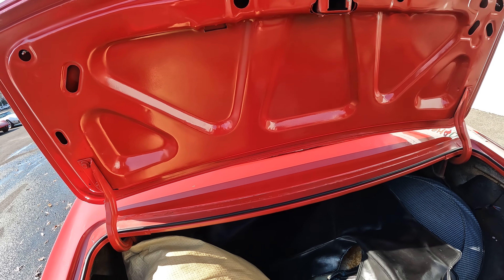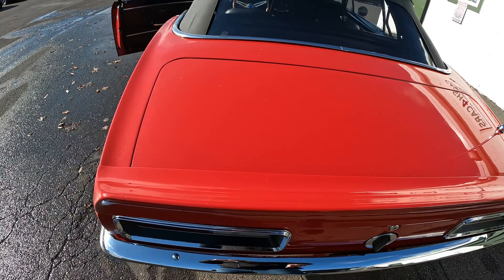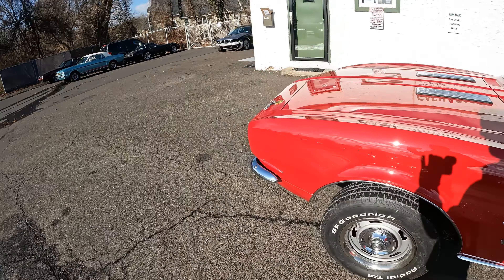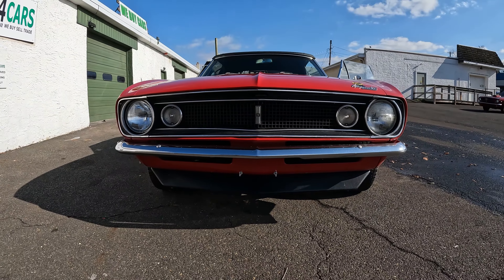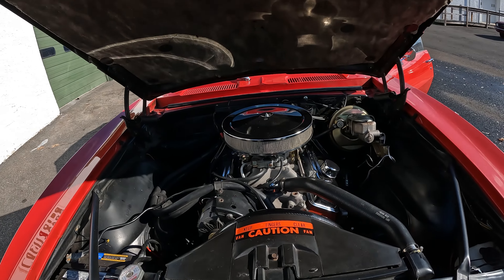Inside of the trunk looks nice — comes with a car cover. This is all solid. You got the spare here, got the cover for the top. I don't see any rot, any rust, or anything that stands out. Shut's nice.